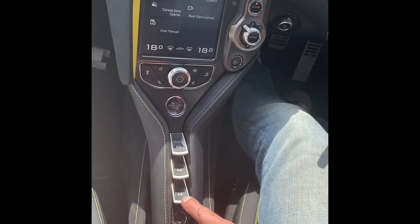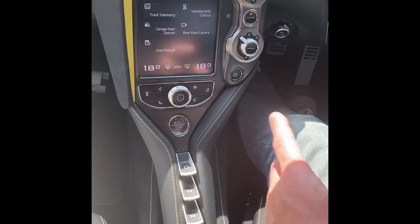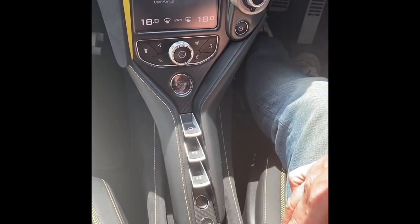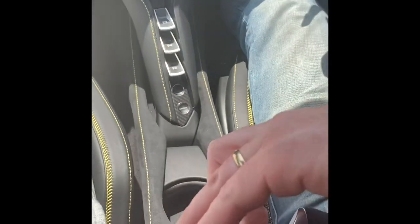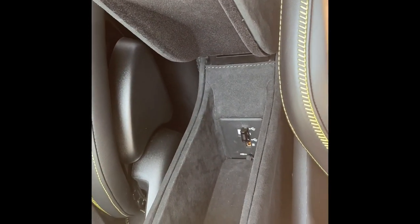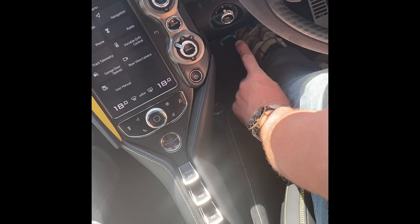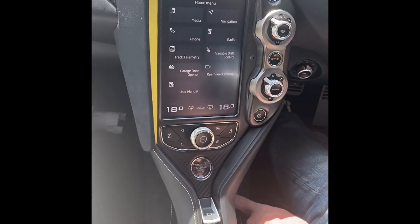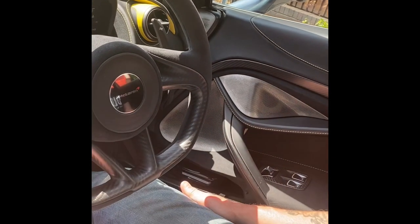D is for drive, N is for neutral, R is for reverse. There's your hazard warning and indicators. Then you've got launch control — not going to do that. The recommended key position is in the little pouch. There's a drink cup holder, a little storage unit with two USBs and a 3.5mm jack outlet so you can plug in your phone if you don't have Bluetooth. Under here there's a 12-volt socket and another one in the front, plus another cup holder and a bit of storage.